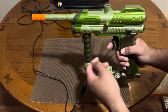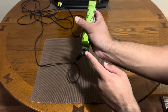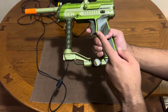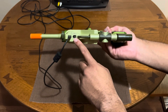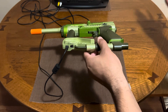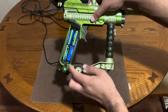They also had attachments — just cosmetics that didn't really add to gameplay. There was a paintball marker attachment that went here and a CO2 tank that went here. Also interesting is that you can actually run this off of an adapter — supposedly you could go to RadioShack and find one easily. But I'm just using AA batteries, and it takes four of them.